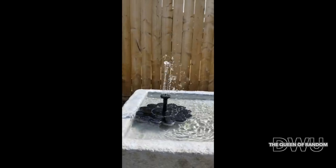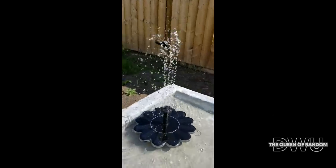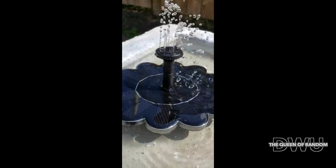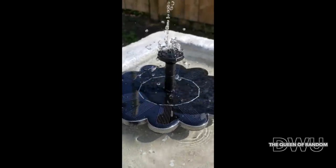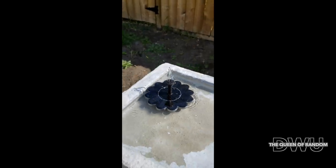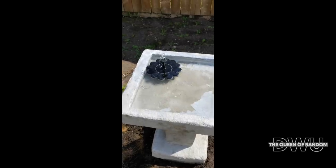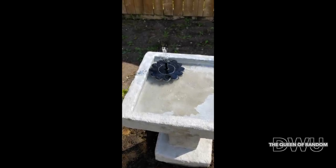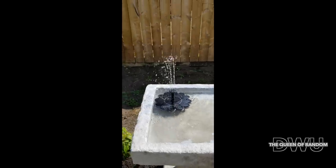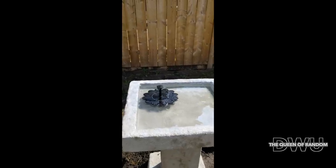The solar power fountain only works during the day when it's sunny or a little cloudy, and it does shut off at night. Anywhere that you put your solar power water fountain, you want to make sure that the water is clean so your pump doesn't get plugged with leaves or any kind of debris. Also, if you live in an area where you get freezing temperatures, you want to remove the fountain before that happens.